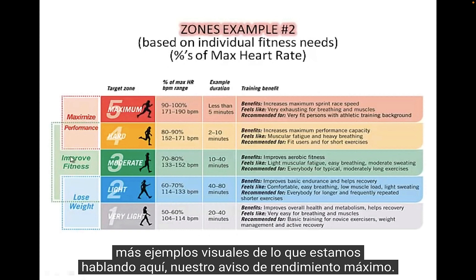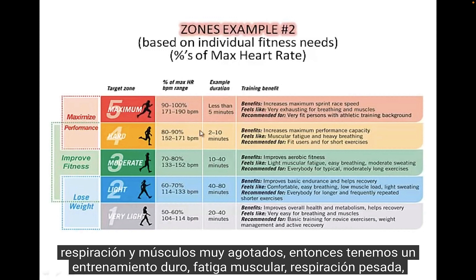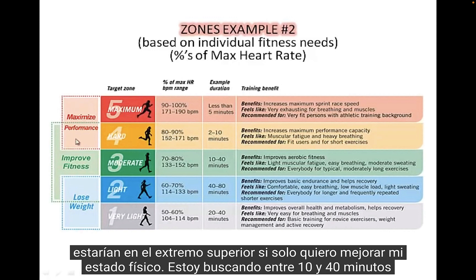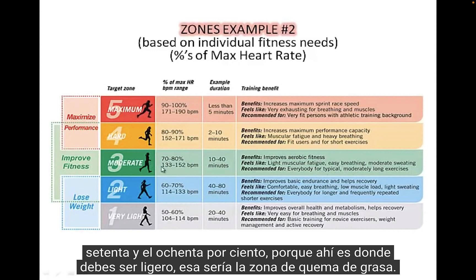Here are some visual examples of these zones. Max performance is the top end — like a sprint race. Those of you who've done a sprint know the exhausted breathing and muscle feeling. A hard workout at 80 to 90% involves muscular fatigue and heavy breathing, and you can only sustain that for about 2 to 10 minutes. To improve fitness, you're looking at 10 to 40 minutes at 70 to 80% — most of what we do in PE. There's a little fatigue, breathing is easier, and you can go for a longer period.